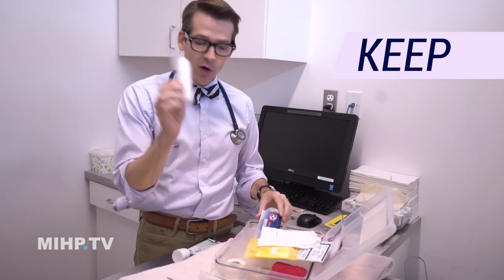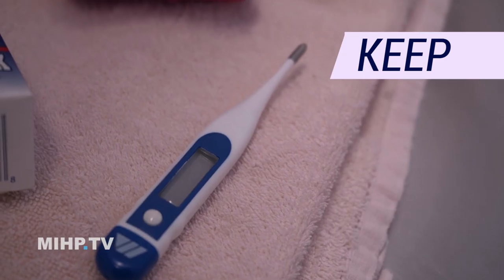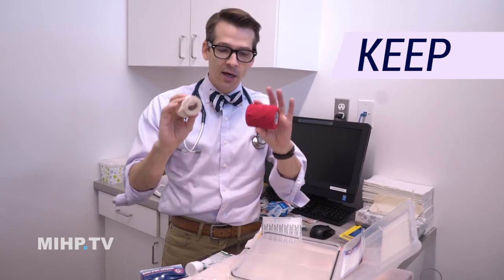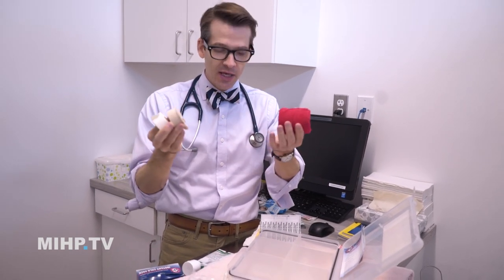Absorbent gauze, more gauze, scissors, tweezers, a thermometer. At home you'll want to know if your dog has a fever — over about 102.5°F is too high for a dog. Label it. There are lots of different ways of taping things up or wrapping things up.